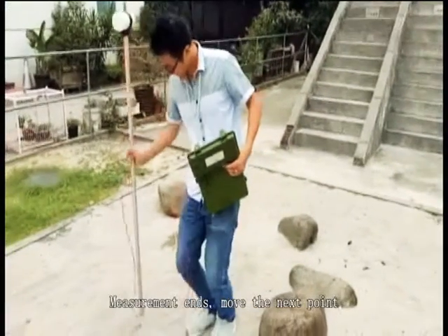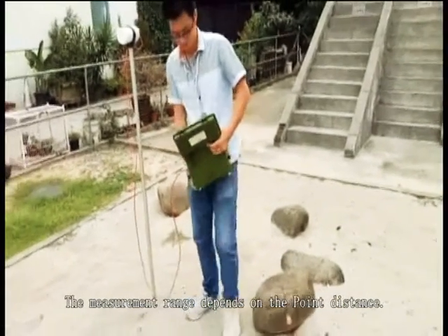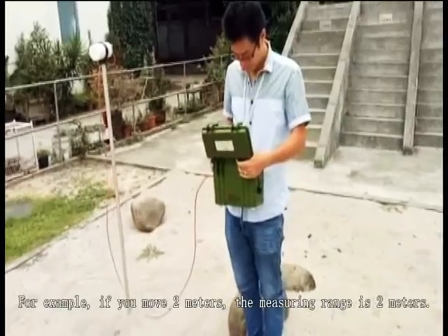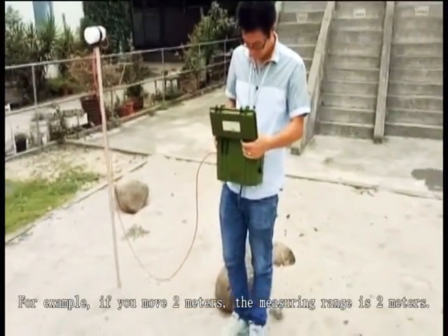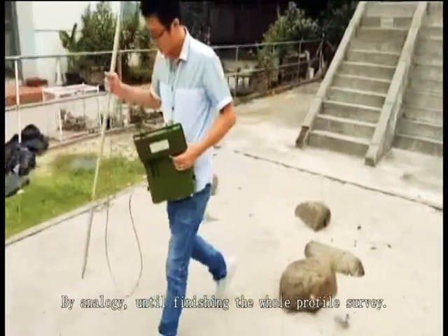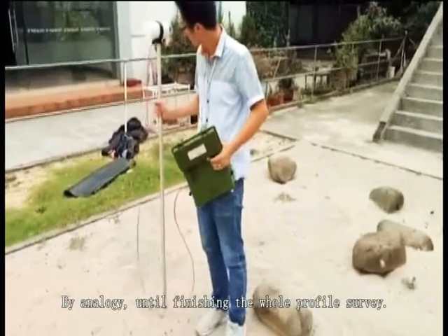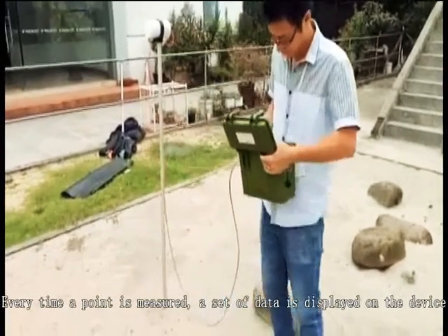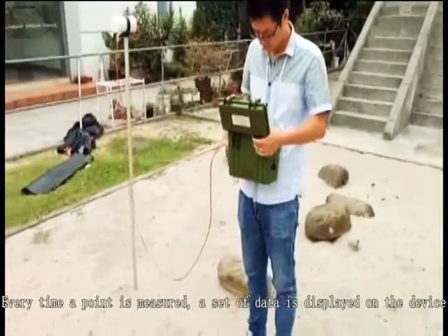Measurement ends. Move to the next point. The measurement range depends on the point distance. For example, if you move 2 meters, the measuring range is 2 meters — and so on by analogy until you finish the whole profile surface. Every time a point is measured, a set of data is displayed on the display.